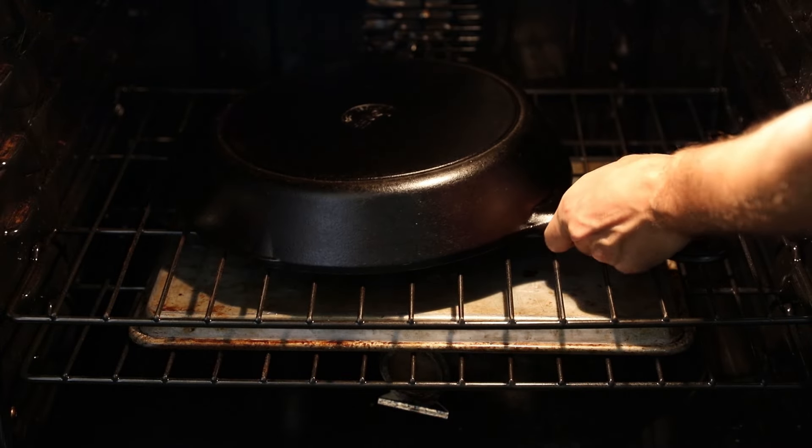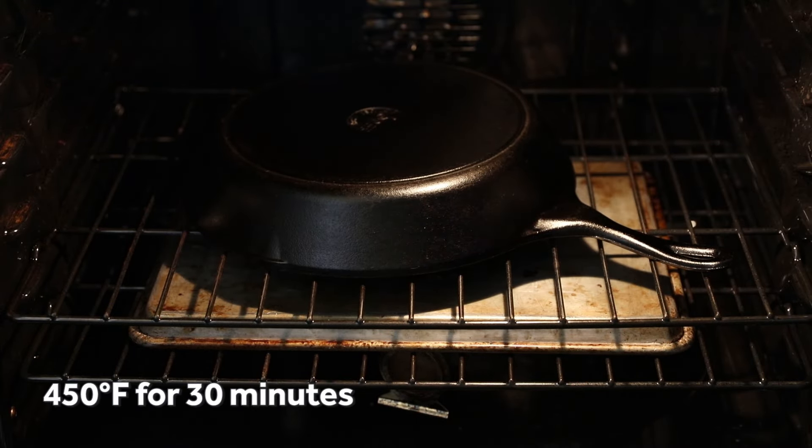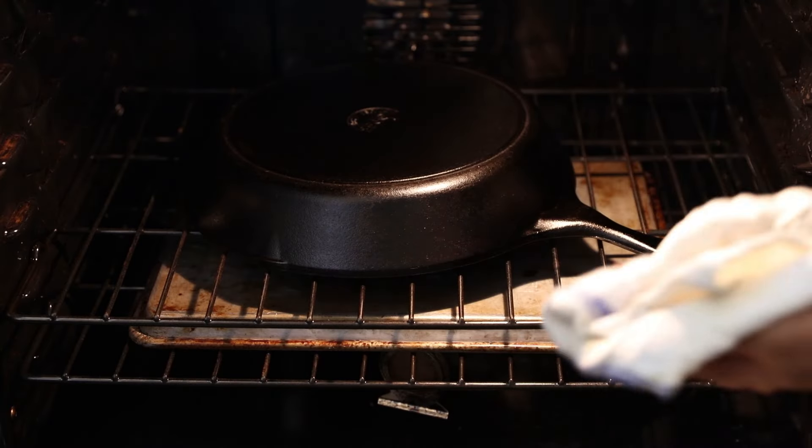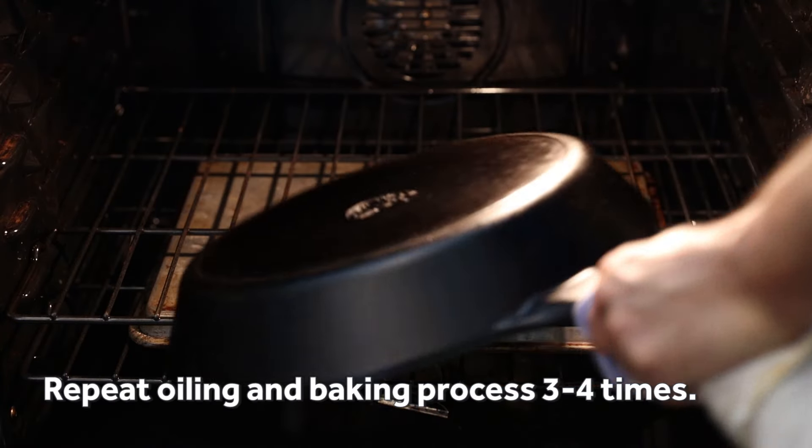Then pop the pan into a 450 degree oven for 30 minutes. Open your windows because it's gonna get smoky. Repeat this oiling and baking cycle three to four times and your pan will come out nicely seasoned.